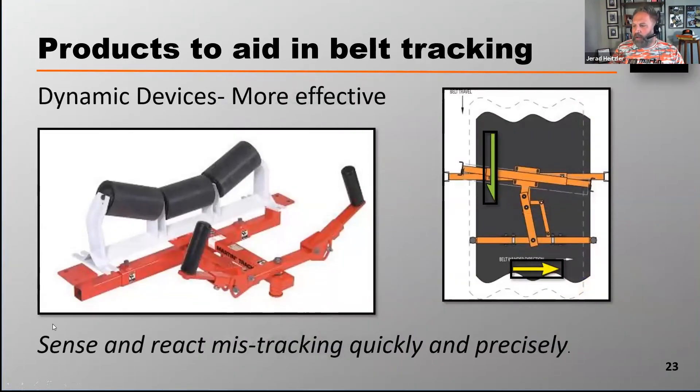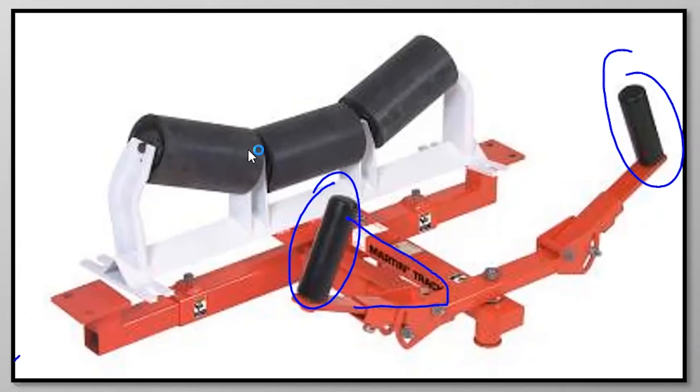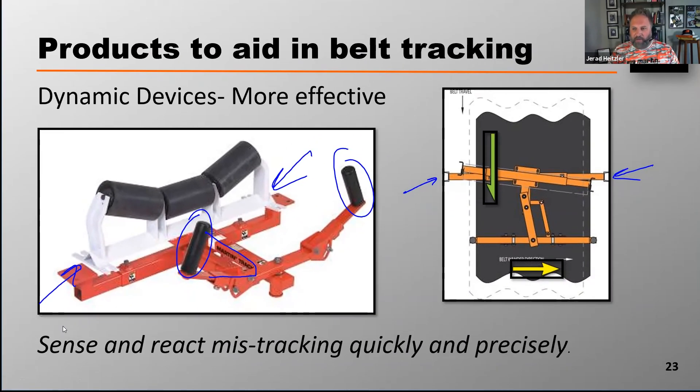Dynamic devices help with belt tracking and can be a little more effective. What these devices do is through these sensing rollers — just outside of this diagram — those sensing rollers will sense the belt's mistracking or the belt's wander, and then through linkage that comes through here, it actually makes an adjustment to this roller, turning that roller accordingly. These units sense and react to the belt mistracking very quickly and, more importantly, very precisely. So these units can be much more effective than those passive units.